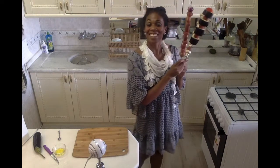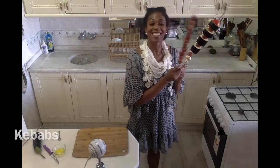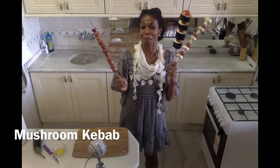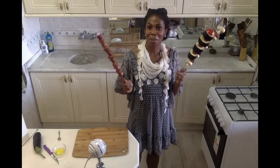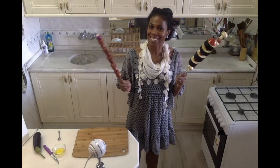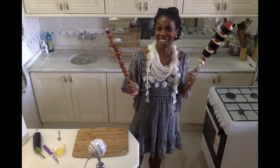Today I am getting grill ready by making kebab three different ways: delicious onion kebab, eggplant kebab, and mushroom kebab, all made with tender ground beef seasoned to perfection with a seven spice blend. It's so good and so delicious and I can't wait to show you just how I make my kebab. So let's get started.